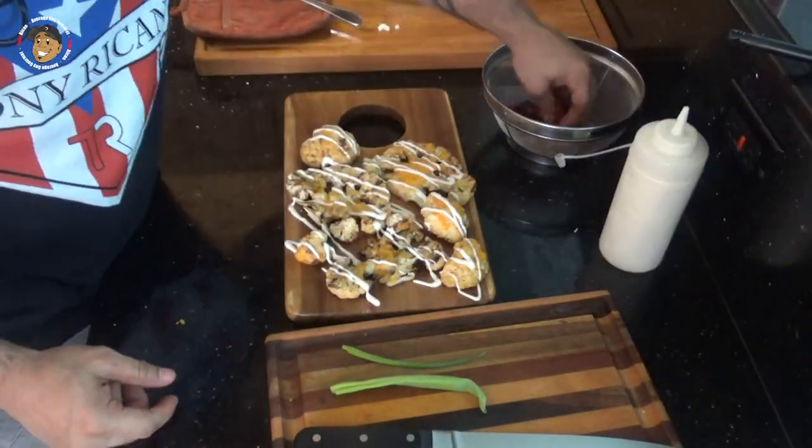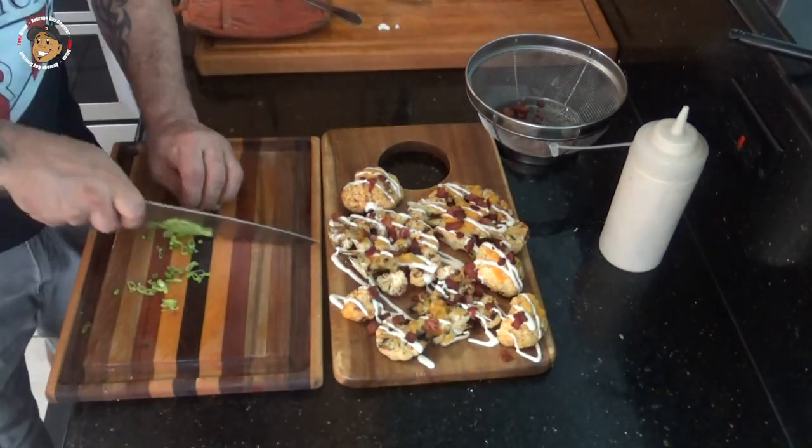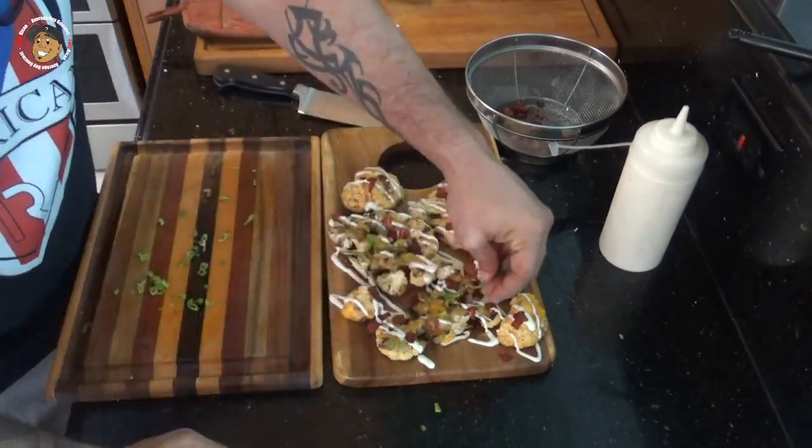Once my cauliflower was done on the grill, I brought it in and topped it with some ranch dressing, some bacon, and some diced green onion. These are ready to serve, and that's it.